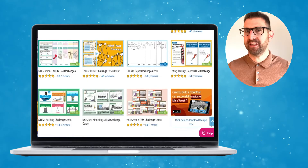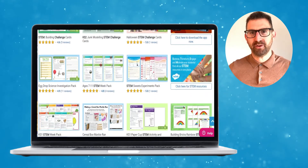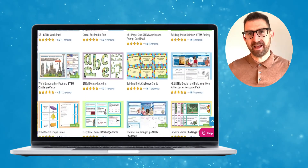There are plenty more STEM challenges on the Twinkle website, so make sure you search for them by typing in STEM challenges. Please let us know how you got on by leaving a star rating and comment below. Thanks for watching and bye for now.